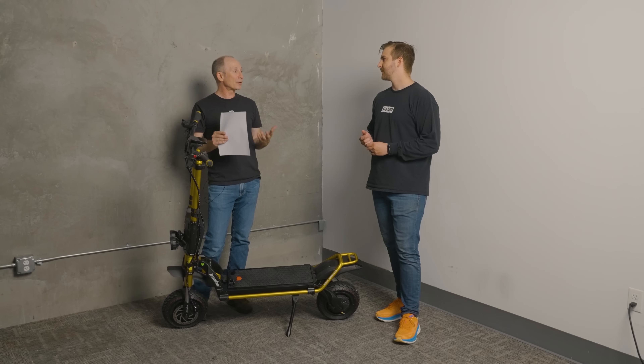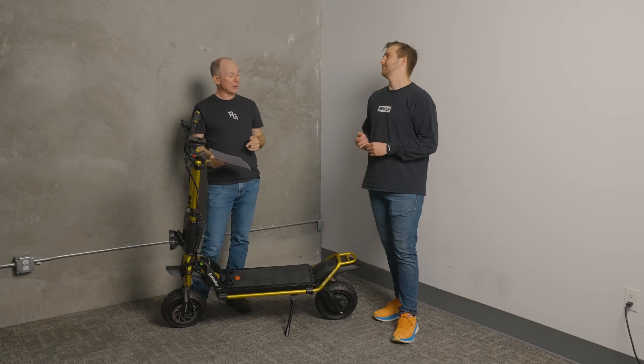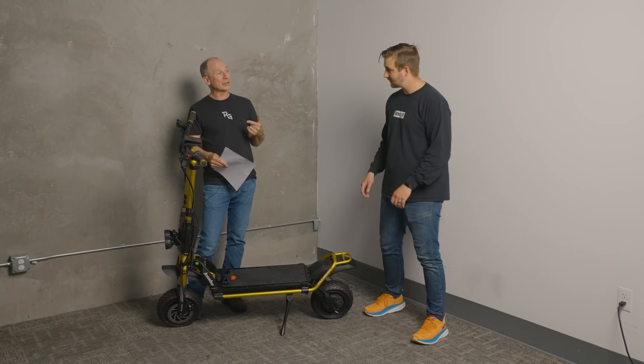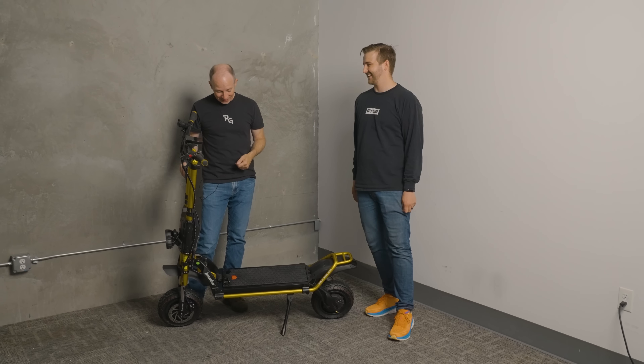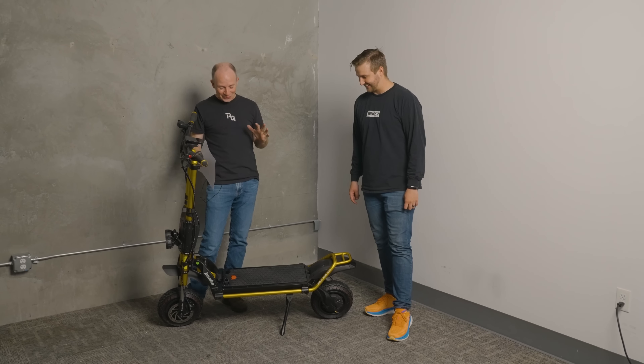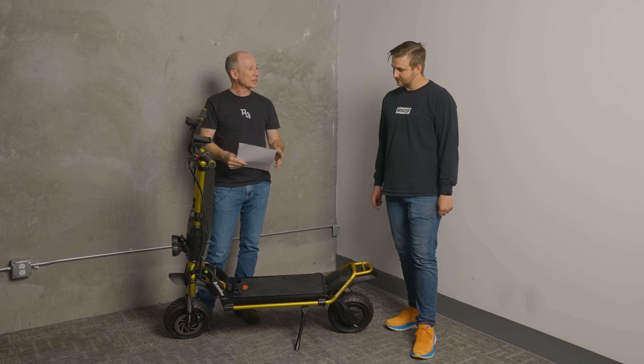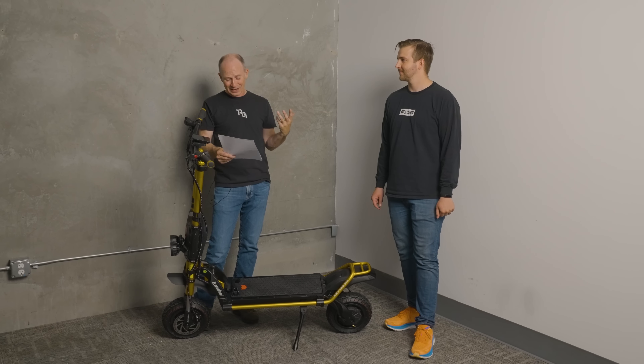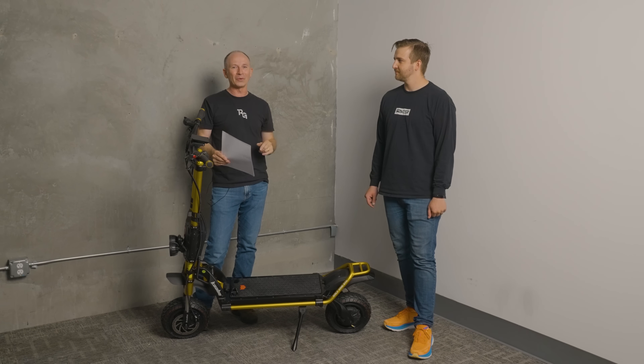The GT Pro was specced at 115 pounds but we measured it at 125 pounds. This one is specced at 138 pounds, so we'll get it on the scales and see the real number. Top speed could be anywhere from 62-63 — we've heard as high as 70. We're going to do a two-direction flat-ground speed run and average those two directions together. That'll be coming in the review just a couple days after this video.